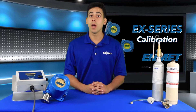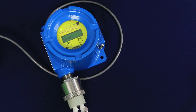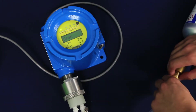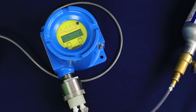Connect your regulator to your calibration span gas cylinder and install the calibration adapter to the sensor head, if not already installed. Connect the regulator tube to the calibration adapter. Tap the select button with the magnet to begin the span calibration procedure.